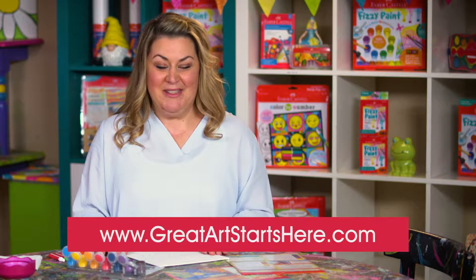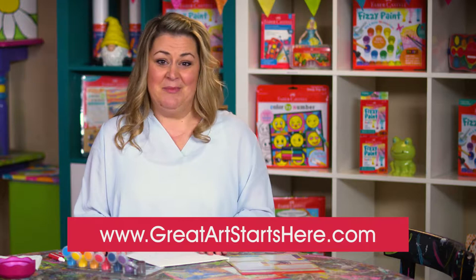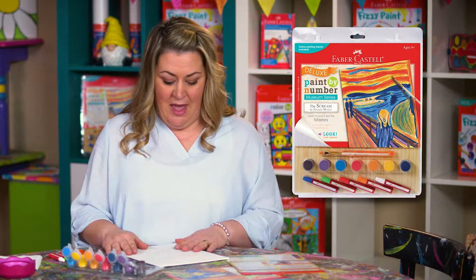Welcome to the Faber-Castell museum series tutorial. We're going to learn techniques that you'll be able to use on any of the museum series paintings. We're going to start by painting the Scream.